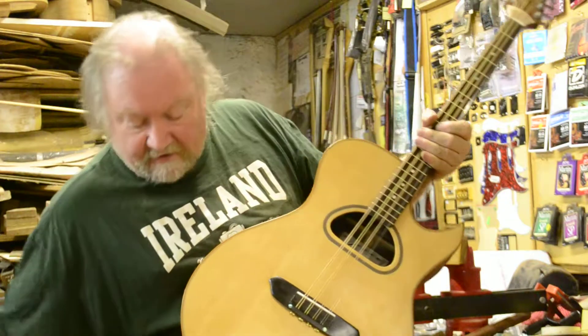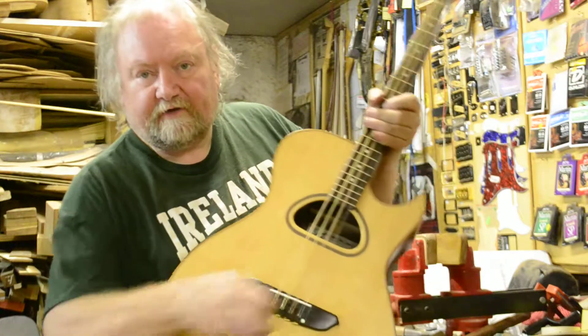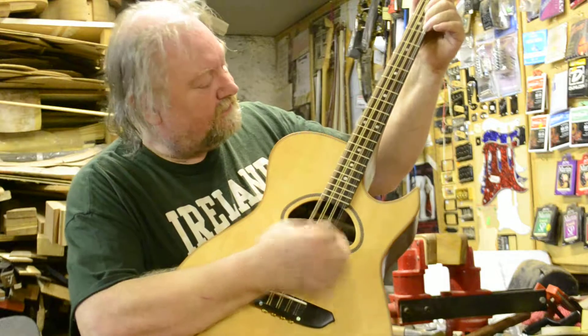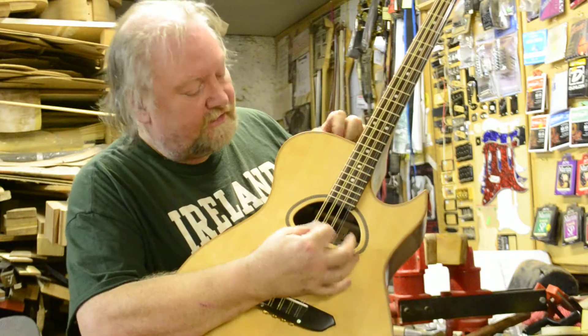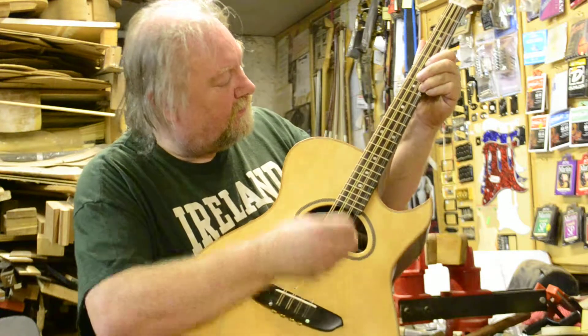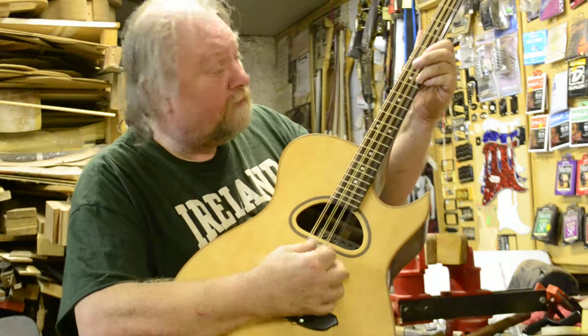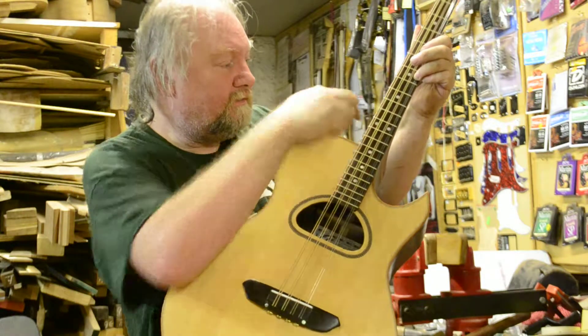This is what it sounds like, although my amp is a very old amp. Take off some of the treble there. Bass.